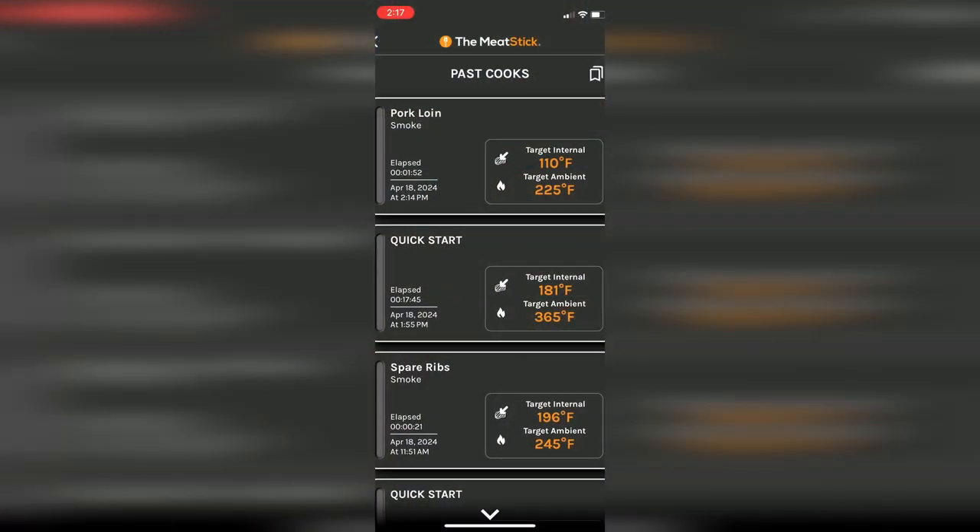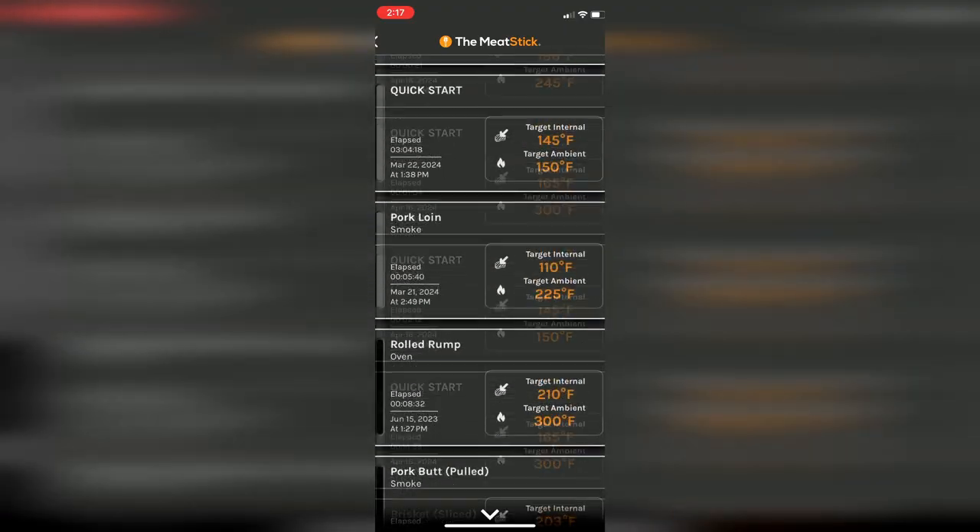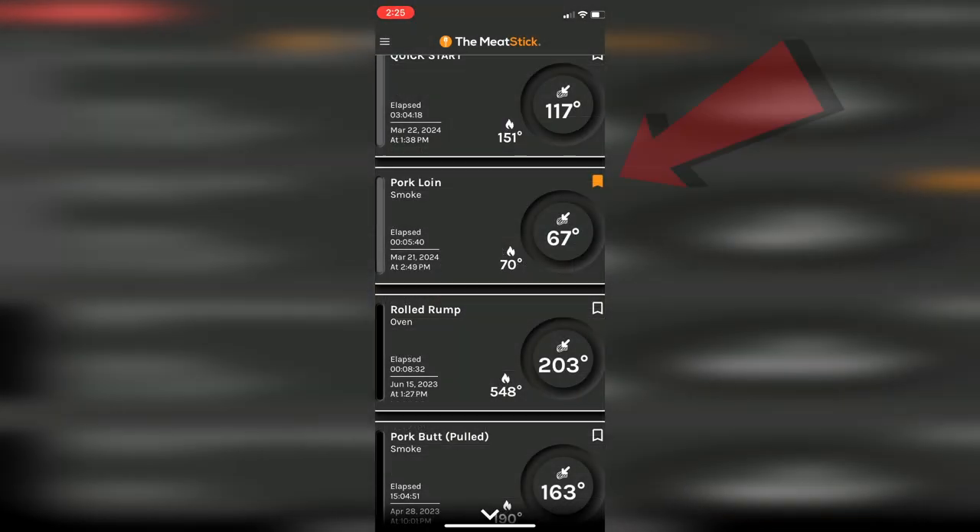Using the menu in the Meat Stick app, you can go back to past cooks, and they can be selected to use their parameters for your current cook. You can also designate cooks as favorites by hitting the favorite button.